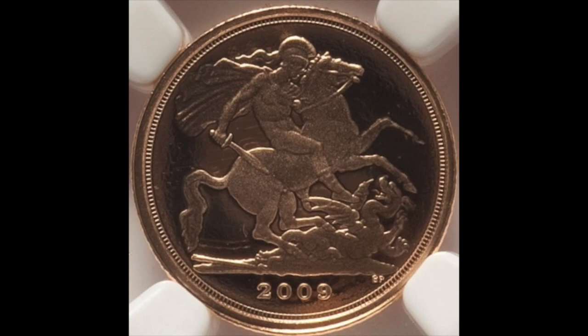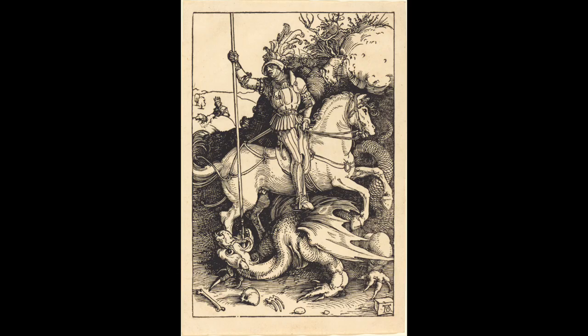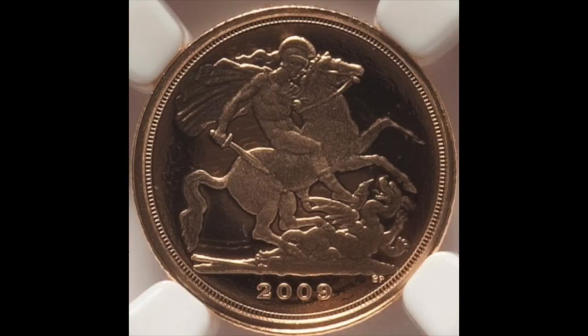On the obverse, its design is the reigning British monarch, Elizabeth II. On the reverse, its design is St. George and the Dragon. Its designer is Benedetto Pistrucci. Its design date was 1817, first used on the Quarter Sovereign in 2009.